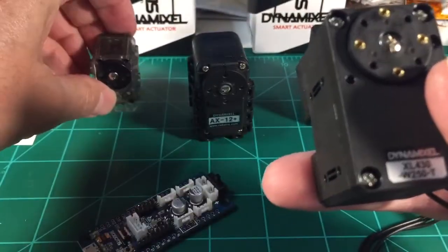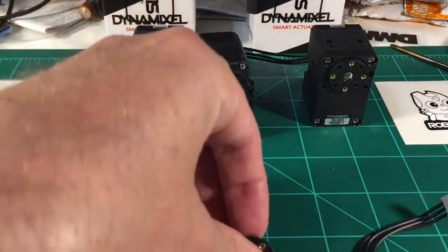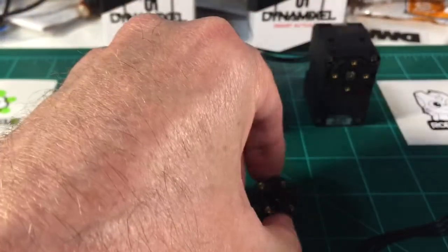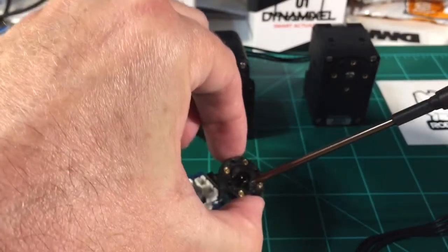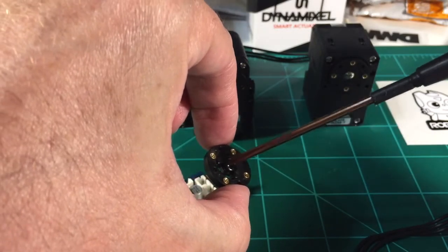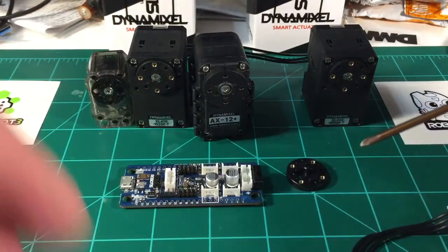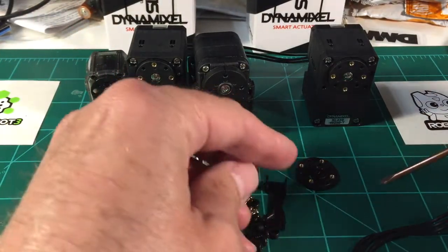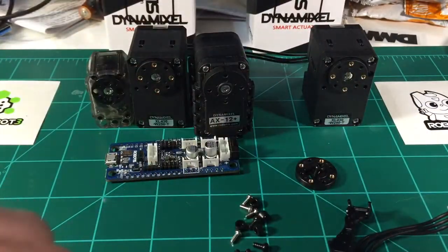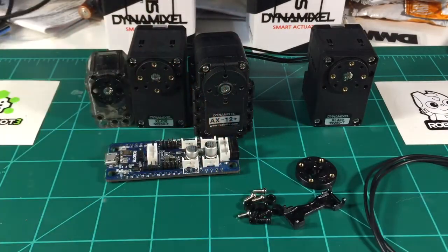These are the smaller Darwin Mini servos. This is your free-spinning side, which is a little bit different. The Robotis Phillips screwdriver connects it up. Everything seems to be very compatible. Some of the screws in the bracketing system — this is the wire protection, these are the spacers and so on.